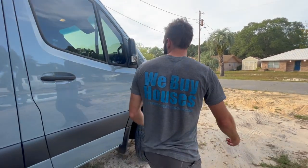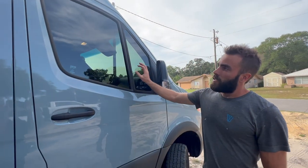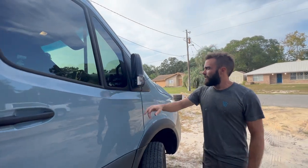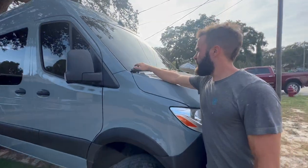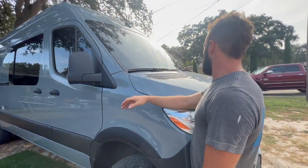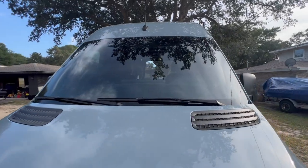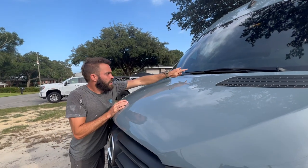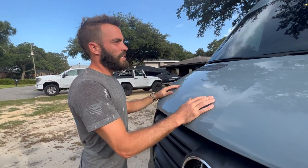We also took the van and had it tinted. We got 15% ceramic tint on the windows, and while we were at it we got a tint on the windshield as well — that's a 50% tint. It just darkens it a little bit and also protects the plastics on the dash because the ceramic tint has a UV protectant.